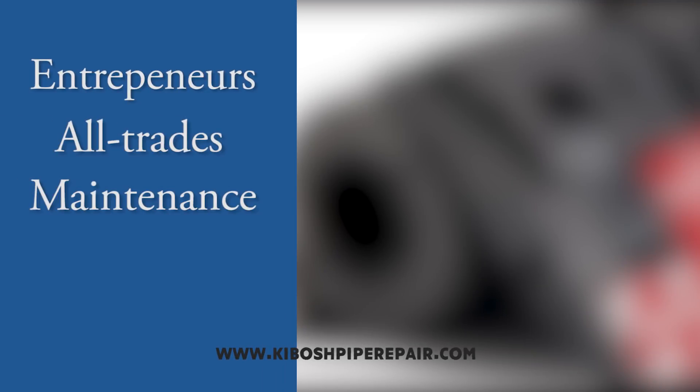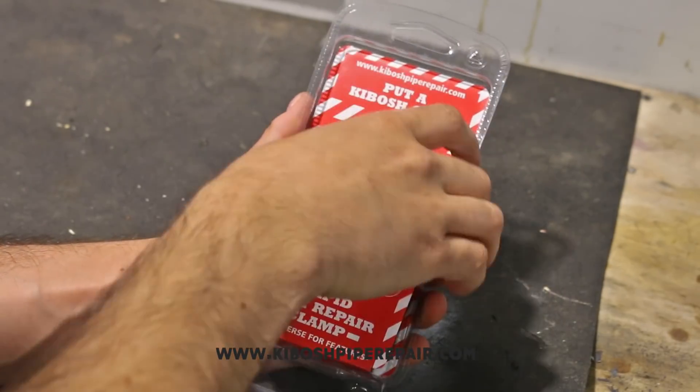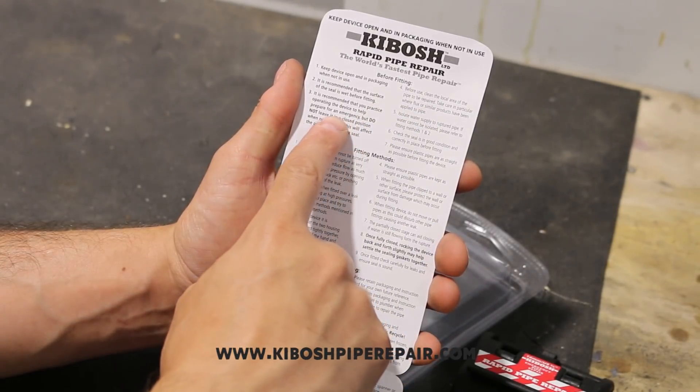The kit is great for plumbing entrepreneurs, all trades, maintenance workers, do-it-yourselfers, and homeowners, and doesn't require any special skill to get a burst pipe sealed in a flash. All the important information and fitting instructions are provided in the insert card which comes with every clamp. If in doubt, always read the instructions.